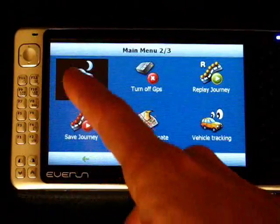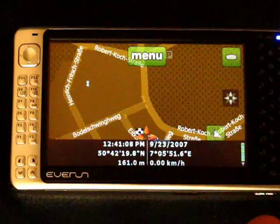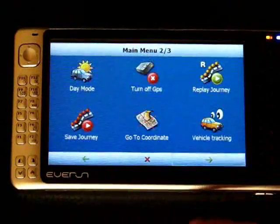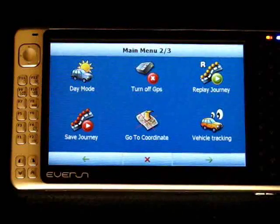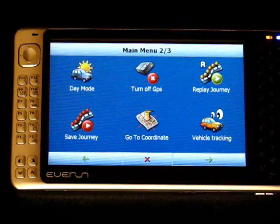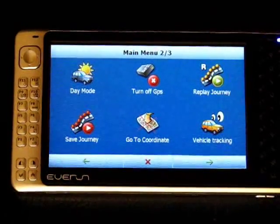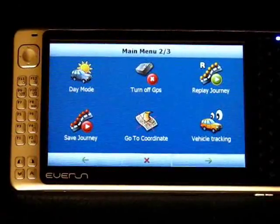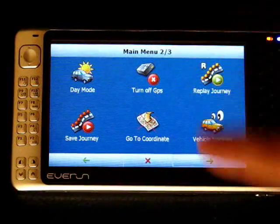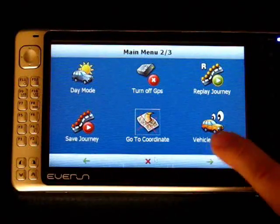Moving on, we've got day and night mode as normal. I don't like the night mode colors — I don't know if you can change those. You can save and replay a journey, so you can actually use this as a tracking unit, which is quite nice. Because the Everrun with the extended battery is going to run for nearly 10 hours with the screen off, you can use that for tracking if you're going hiking or something like that. And talking of walking, you can set it to pedestrian mode, so I guess it does things like allows you to go up one-way streets the wrong way. You can also go straight to a set of coordinates, and one of the licensing options is vehicle tracking.